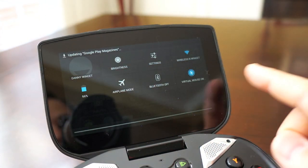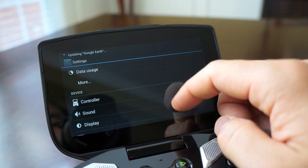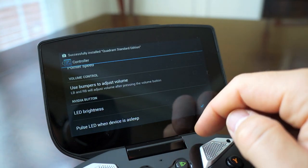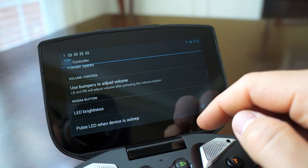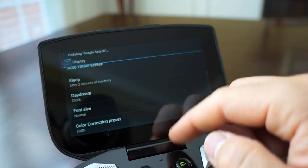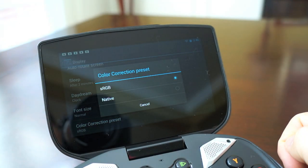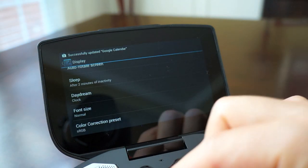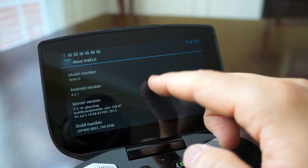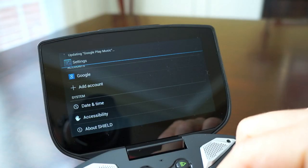Android users will find the UI familiar — swipe right to get to settings and quick toggles. There are cool features like Miracast, controller settings for pointer speed and LED brightness, pulse LED control, and HDMI settings. In the display settings there are color correction presets where you can pick between sRGB and native. This is a relatively stock build of Android — hitting 'About Shield' shows it's running Android 4.2.1, so hopefully it'll get updated to 4.3 soon for the GPU improvements.